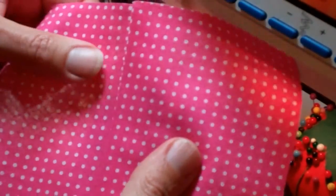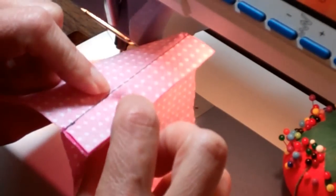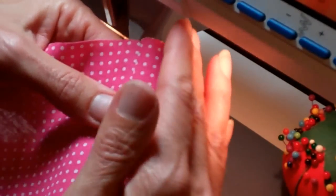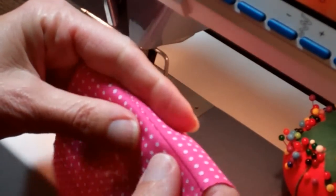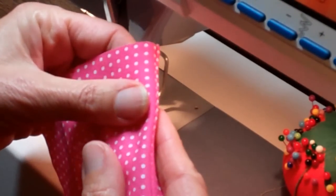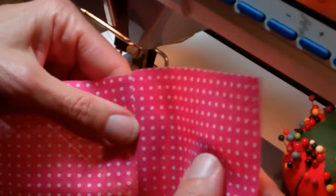Now we're going to talk about understitching. Understitching is when you stitch the seam allowance — both sides of the seam allowance — to one side of the garment, typically a part that's going to lay on the inside, so that when it turns at that spot, everything stays to the inside where it should be rather than allowing your seam to show from the outside. And it's pretty simple to do.